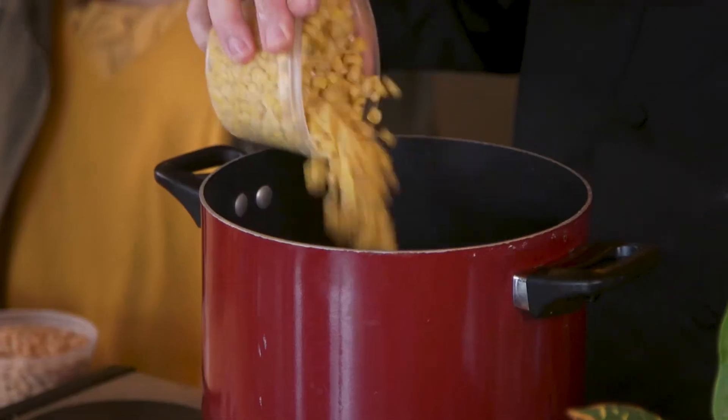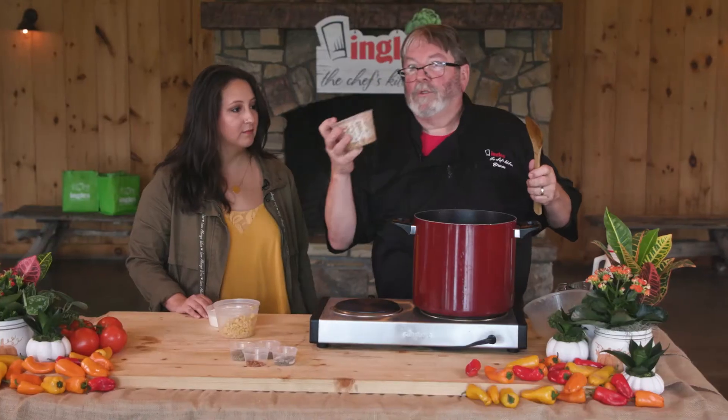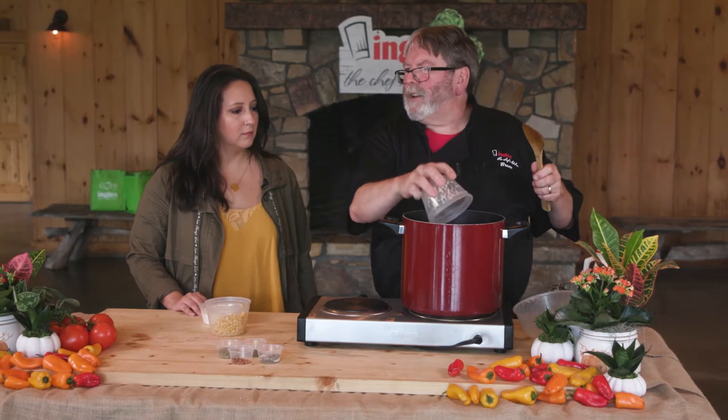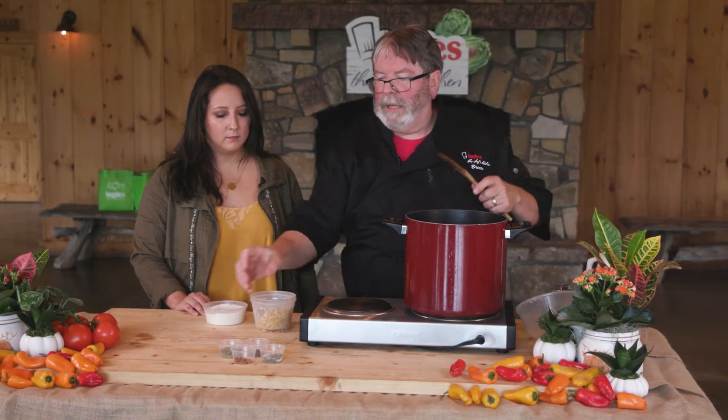We're going to add in about a cup and a half of whole kernel corn, and two cups of any kind of white bean you like — cannellini beans, navy beans, great northern beans — some kind of a white bean.